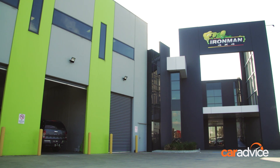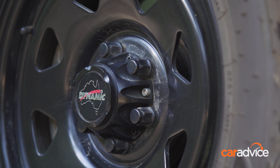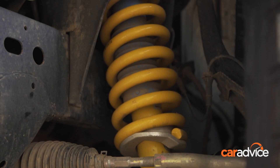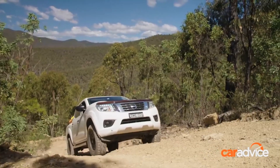I'm down at Ironman 4x4 in Melbourne and I've brought the CarAdvice Nissan Navara down for its next round of modifications. It's already in the workshop getting some stuff pulled off it. We've done the wheels and tires already and we've done the suspension as well, along with some drawers in the back, and we've given that a really good run in the high country and it's all performed really well.